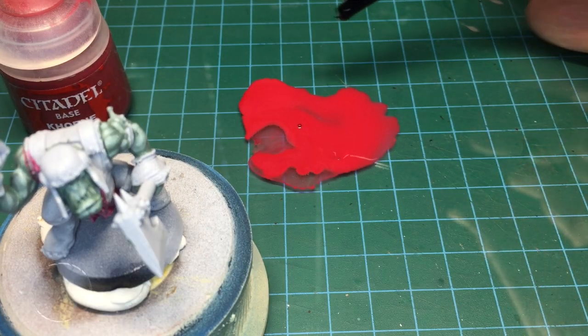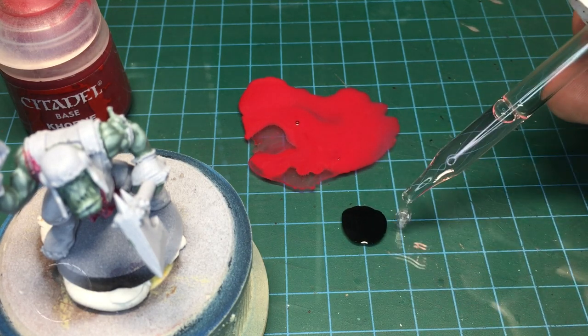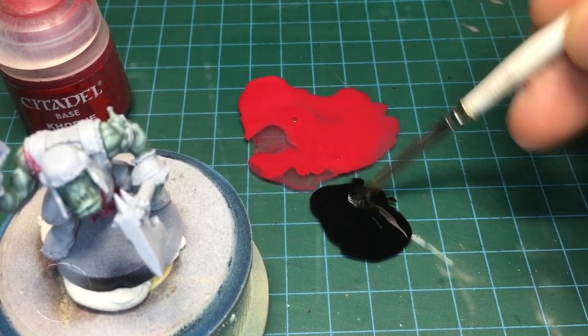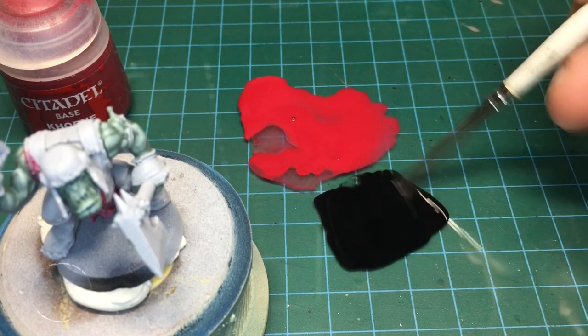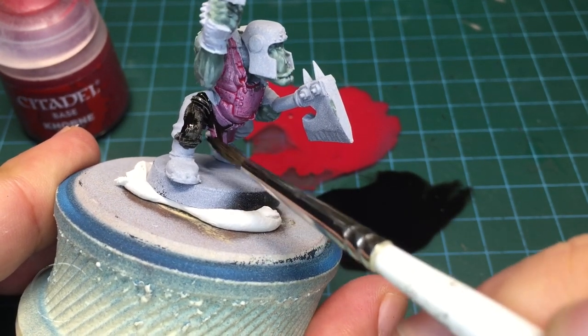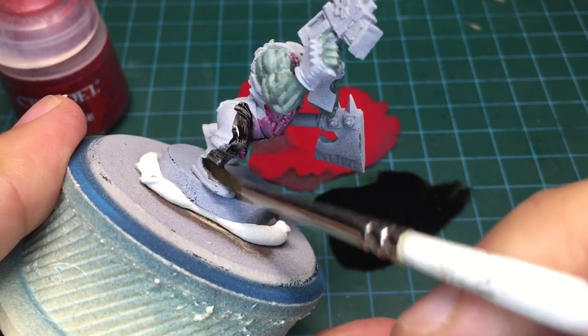I'm also showing quickly an example using ink — so you don't even have to use regular acrylic paints. I've added a drop of flow aid, going to add two drops. You can already see how the fluid reacts with the ink. I'm not going to add any water or other mediums here — just the ink and a bit of flow aid — and I'm going to turn this into a shade wash. I'll just lay it right on, and again you can see the surface tension pulling it into the recesses and nooks and crannies.